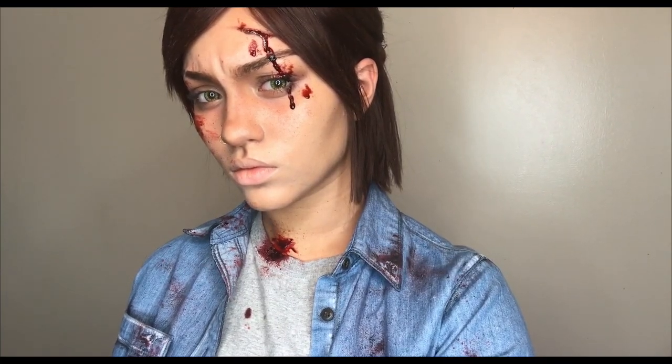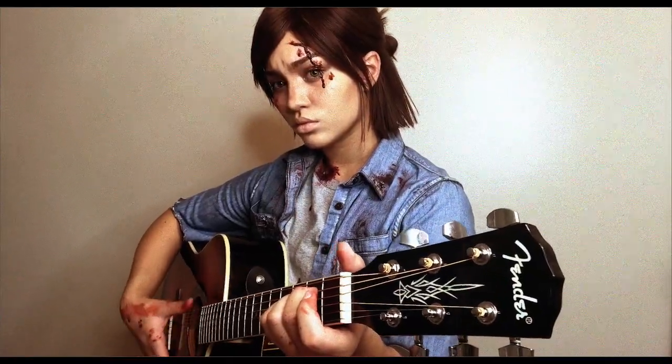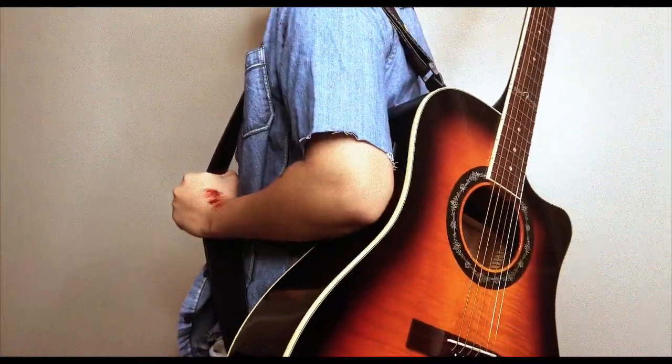If you did enjoy, this is the first of many cosplay transformations that I plan to do on this channel. You can show your support by giving this video a thumbs up and subscribing to my channel, and I'll see you guys next time — bye!